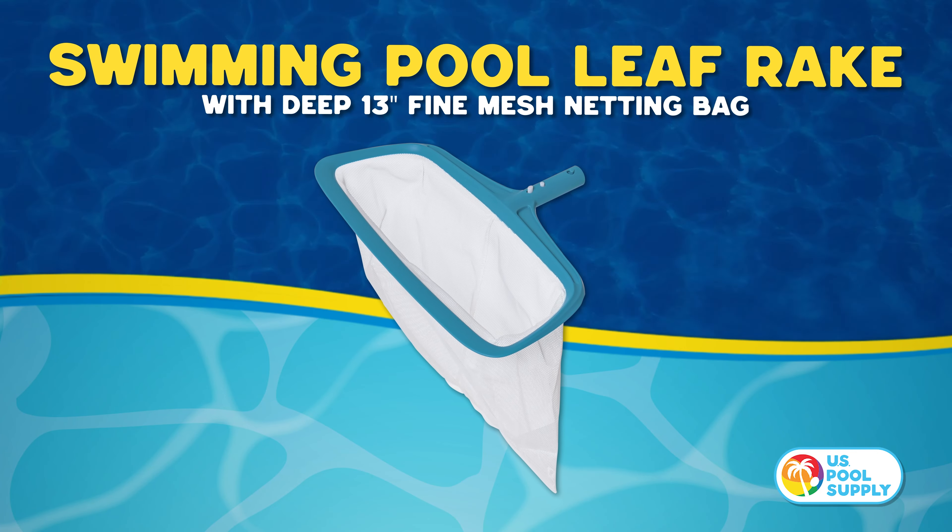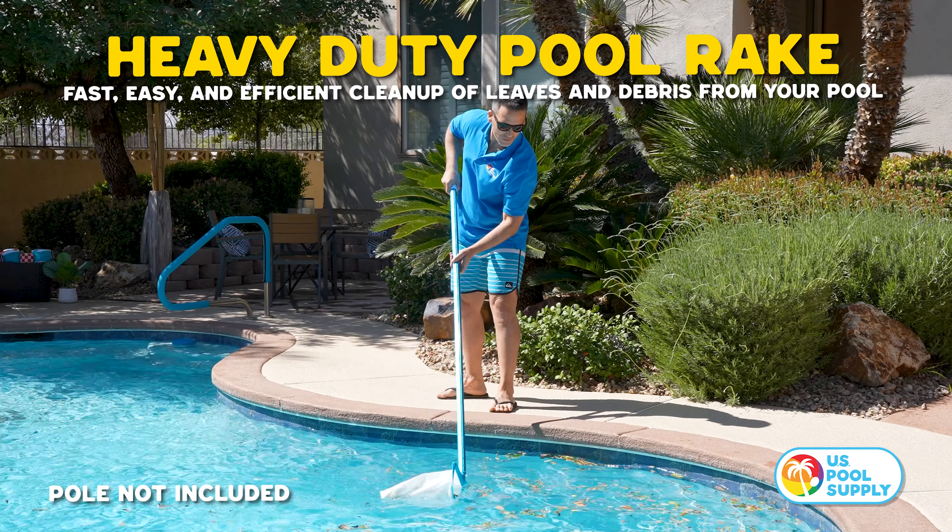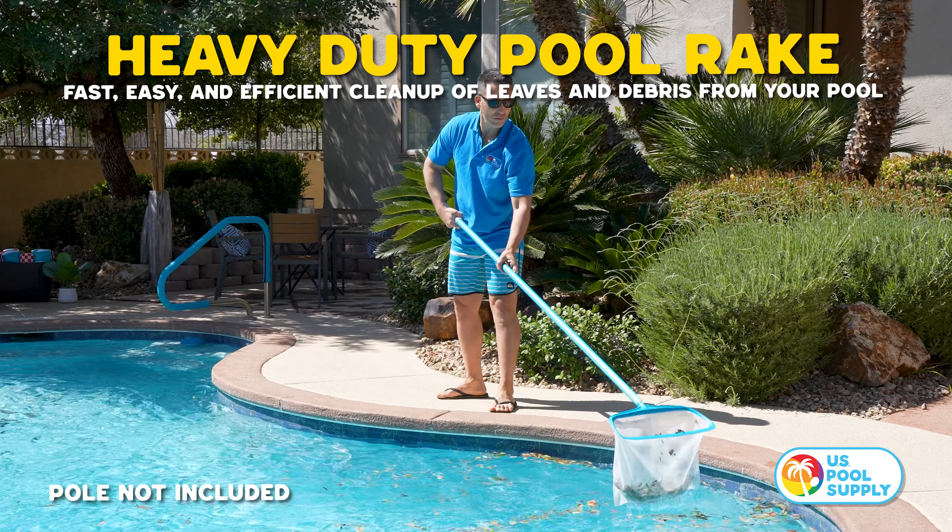Introducing U.S. Pool Supplies Swimming Pool Leaf Rake. Our heavy-duty pool rake makes cleanup fast, easy, and efficient.